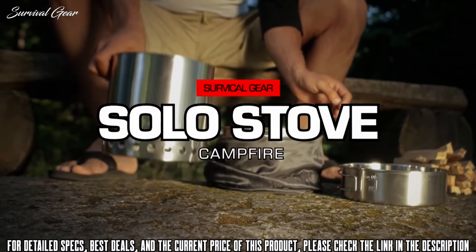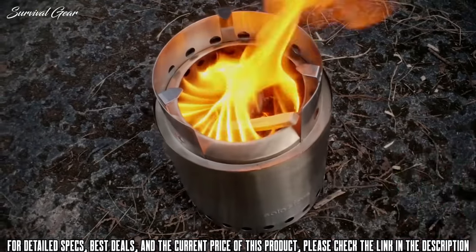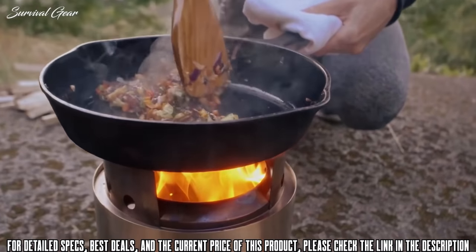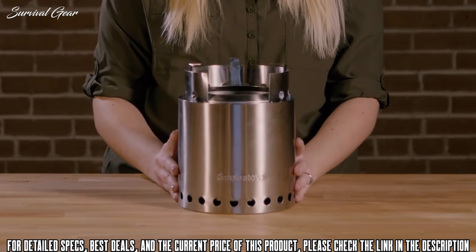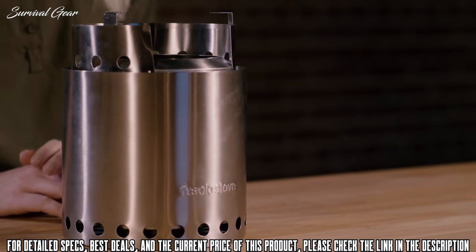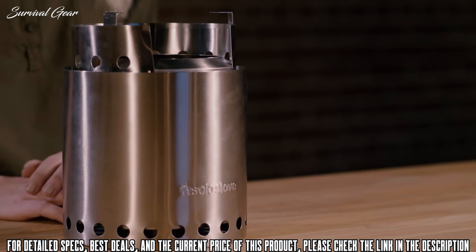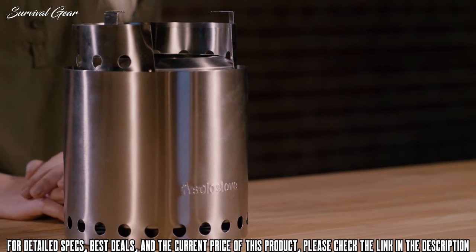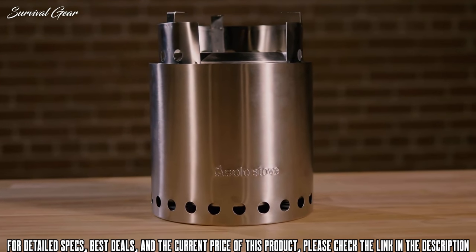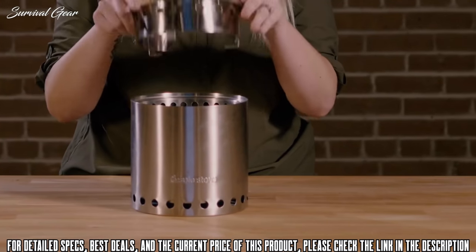This is the Solo Stove Campfire — our largest wood-burning stove, great to take group camping or when you just want a big flame. Weighing in at a solid 2.2 pounds, the Campfire is the perfect cook system for four or more people. It's large enough to provide a good amount of heat as well as a mesmerizing flame your group will love. Whether you need to prepare a gourmet camp meal on a skillet or just boil water, the Campfire will get the job done. It also nests perfectly within our two-pot set for compact storage.